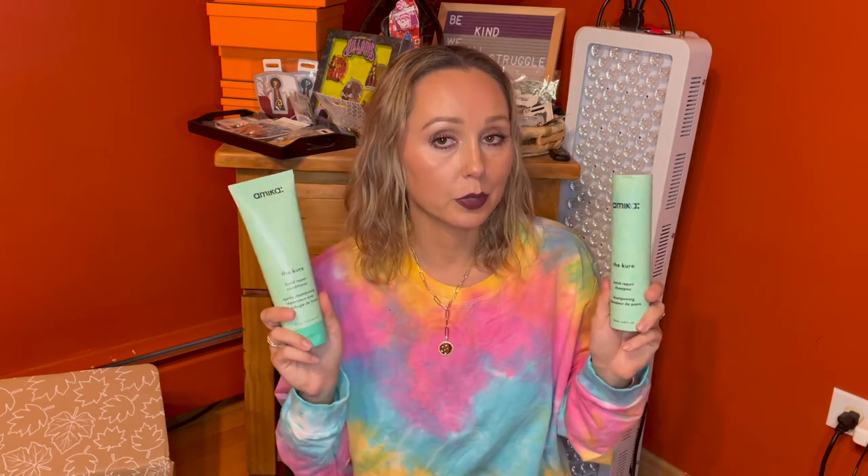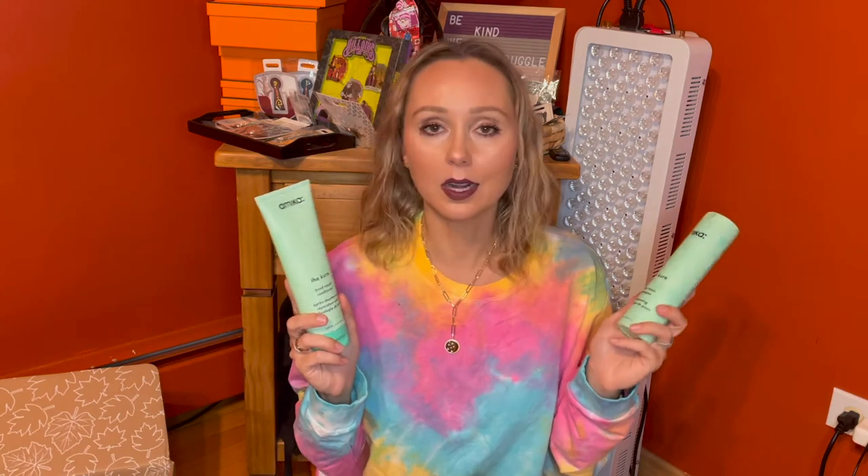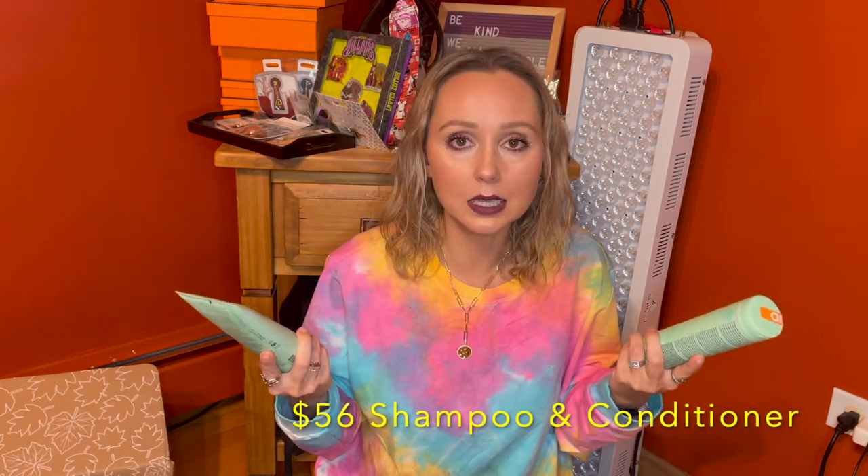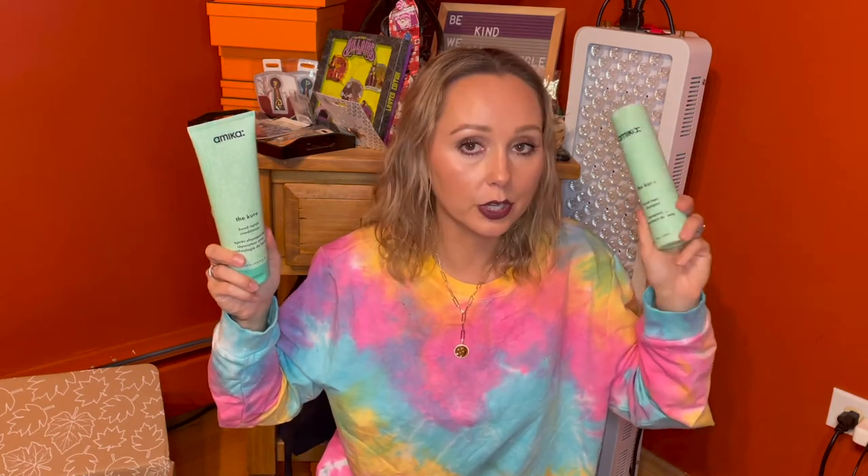Then randomly an ad popped up and I saw 'bond repair,' and I was like, oh my God, me and FabFitFun are on the same frequency. Because literally she just told me that I need a bond repairing regimen with a shampoo and conditioner. I was looking at Olaplex, which is like 60 bucks — Olaplex is very expensive. I have Olaplex number three, and I even got Olaplex number one and two from a hairdresser friend before. So I thought this was a really great deal at $15 for a shampoo and a conditioner.